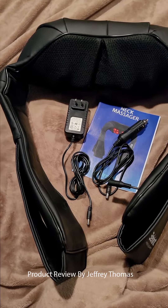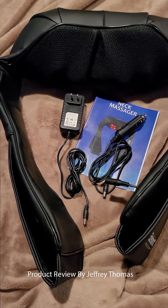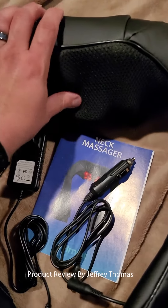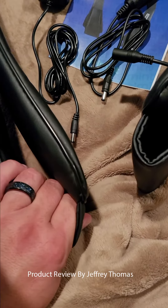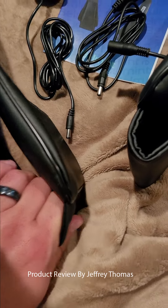Hey everyone, today I have for you this great neck massager. It has a massage and kneading for your shoulders and neck. You simply put this over the back of your neck and then pull these down tight with your hand so you can get more pressure onto your neck.